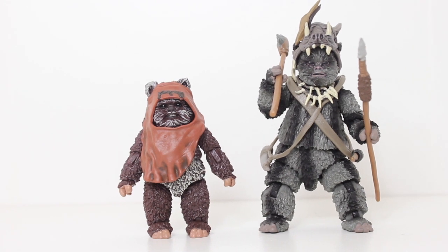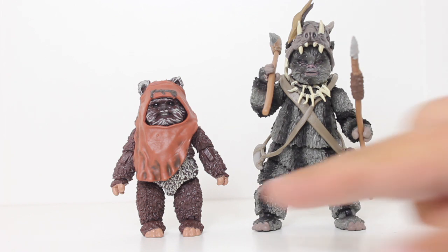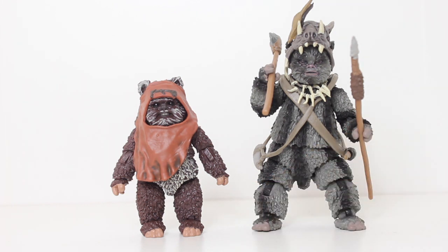I'm happy to report that no elements seem to be repeated. Wicket is supposed to be smaller than the other Ewoks — he's younger — so he is appropriately shorter than the Teebo that came out. But they didn't reuse the feet or the hands. It's all new parts, which is great.